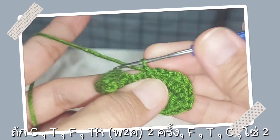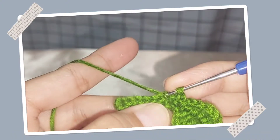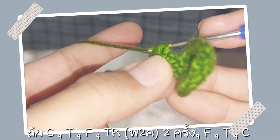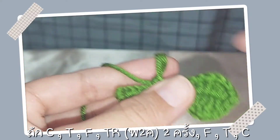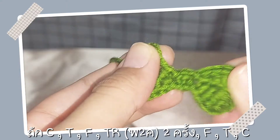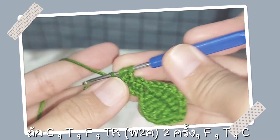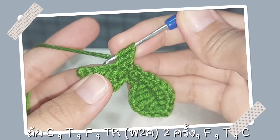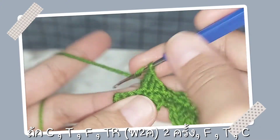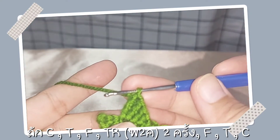เราก็ถักโซ่สองนะคะพอเรา C แล้วเราก็โซ่สอง จากนั้นเราก็นับหนึ่งสองนะคะ แล้วเราก็จะ C ลงหลักที่สามตรงนี้ค่ะ ต่อไปเราก็จะถักตัว T นะคะลงหลักทับไปเลยค่ะ เห็นไหมมันก็จะได้เป็นช่องว่าง ตรงนี้ตัว T แล้วใช่ไหมคะ ต่อไปเป็นตัว F พันห่วงเขียมสองครั้งแล้วถักลงไปนะคะในหลักเดียวกัน สองครั้งในหลักเดียวกัน